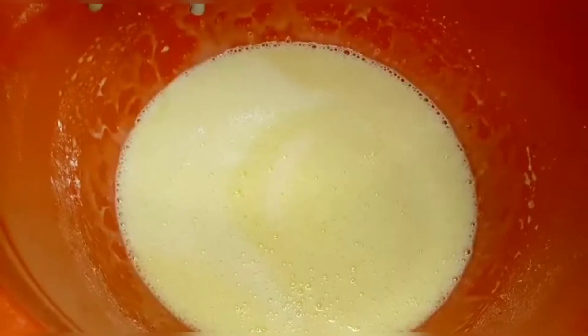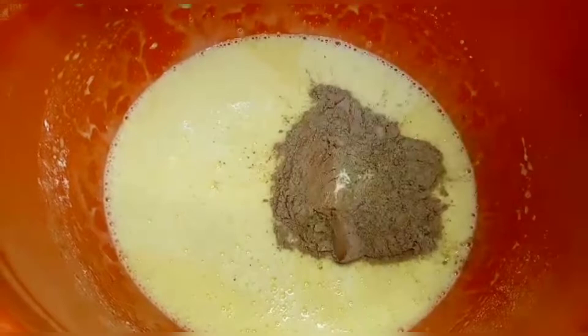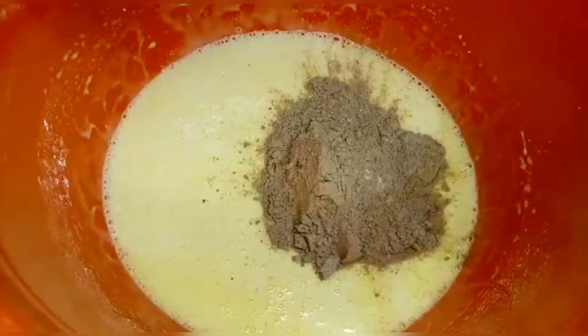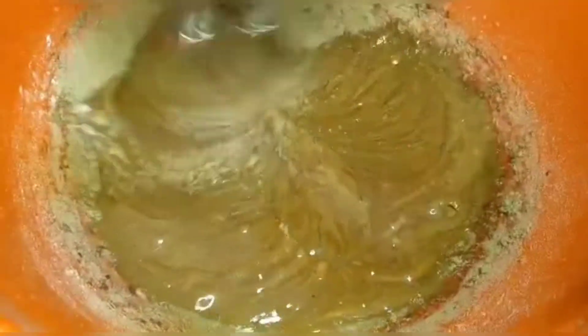Now I'm adding the dry ingredients. I'm adding them in three parts — first part, then second part. Only mix them gently; don't over-mix them.